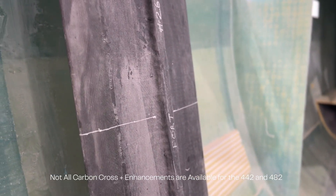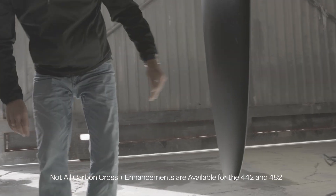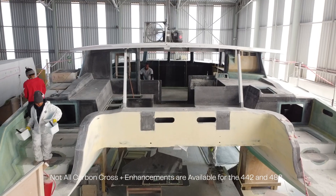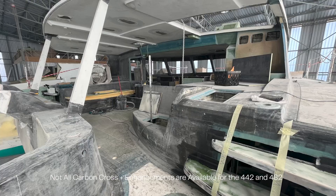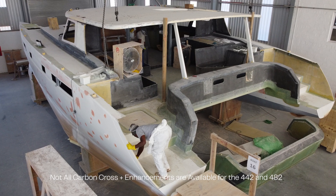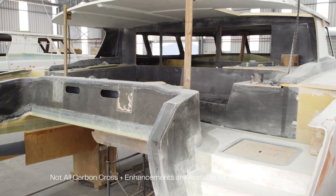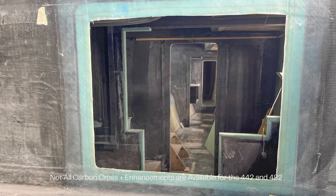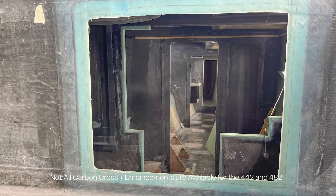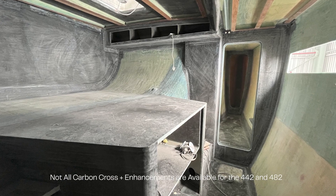They can get their appendages and dagger board trunks, including the dagger board trunking, rudders and stocks, in all carbon. They can get their deck, coach roof, and cockpit in all carbon. They can also get their deck and cockpit, including all comings, cockpit furniture, aft beam, and coach roof top only in all carbon. And they can get their bulkheads, partitions and soles, including all interior modules, bulkheads, and interior soles in all carbon.